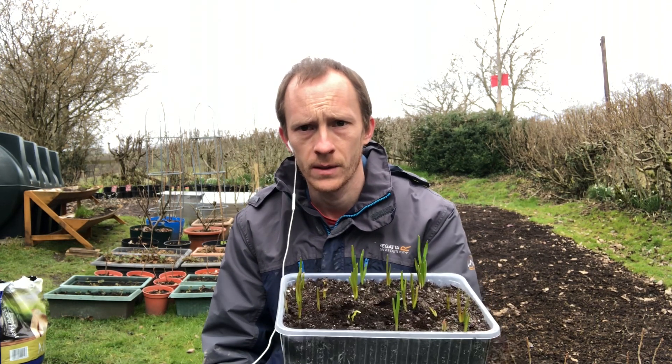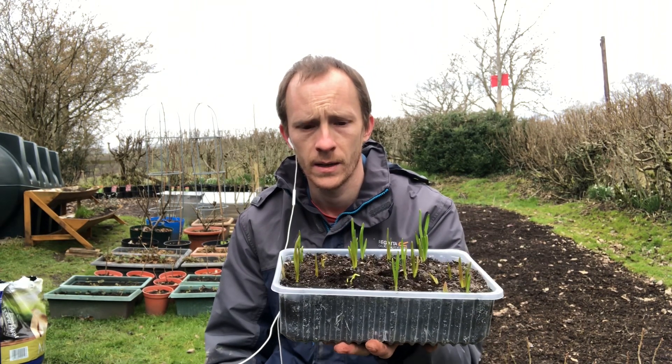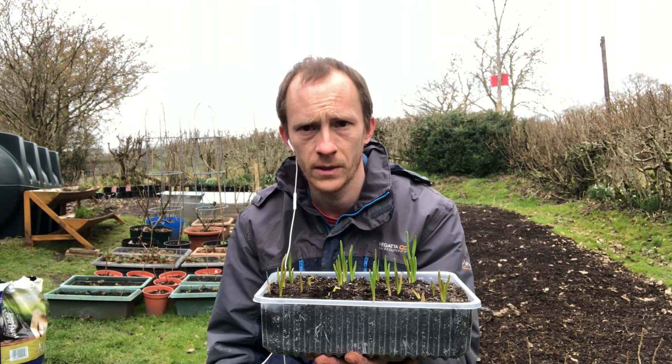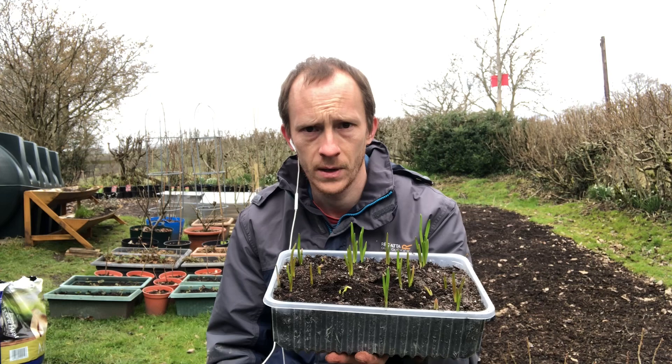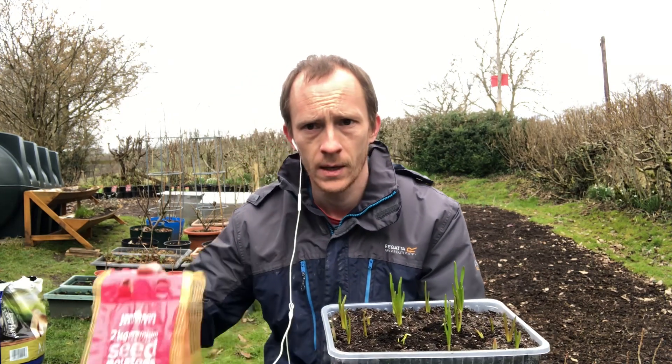Hi everyone and welcome back to Growkit. We're out in the veg garden today and I've got a couple of things I want to do. The first thing is to get these garlic planted out that I started in this tray — just all the little tiny leftover cloves from my harvest last year. I also want to try some seed potatoes in containers.